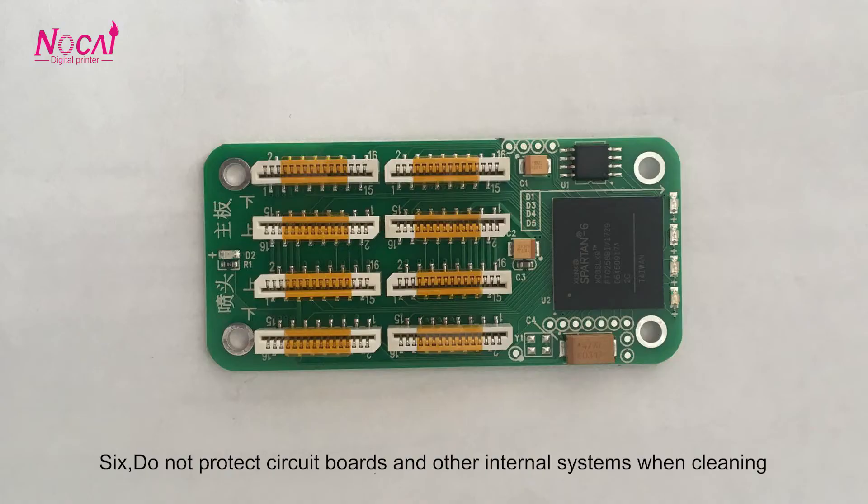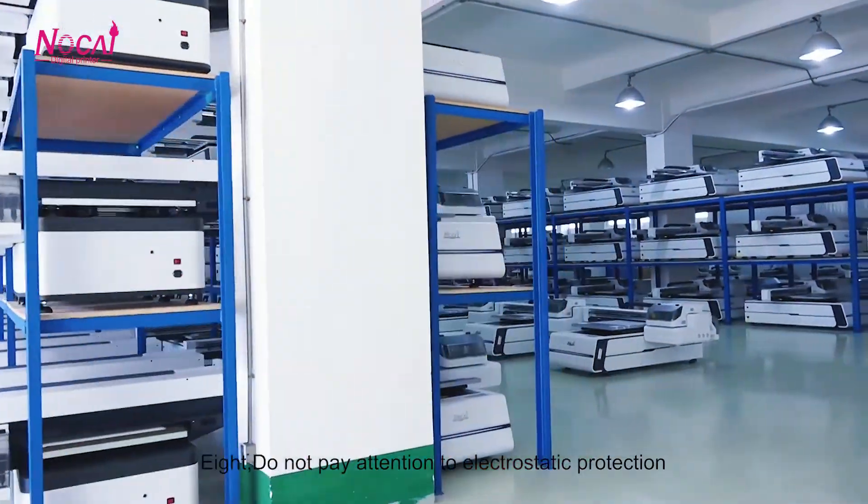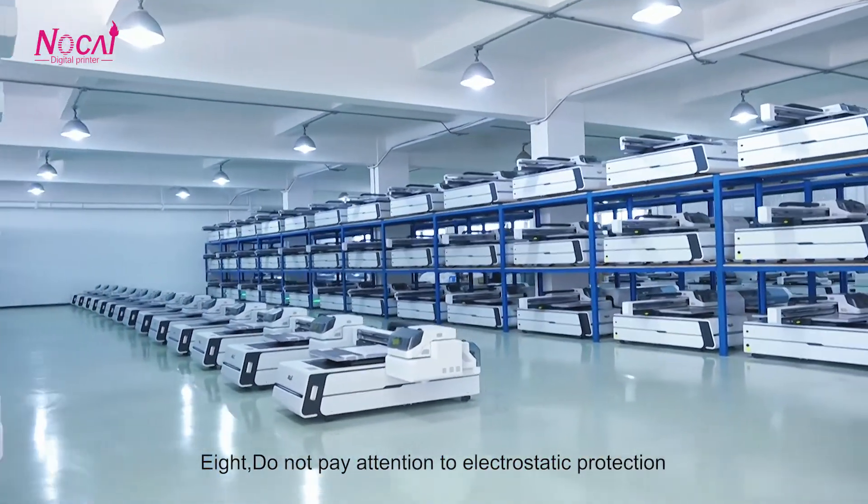6. Do not neglect to protect internal system components such as dampers when cleaning. 7. Do not use external force or non-standardized methods to adjust the nozzle position. 8. Do not neglect electrostatic protection.